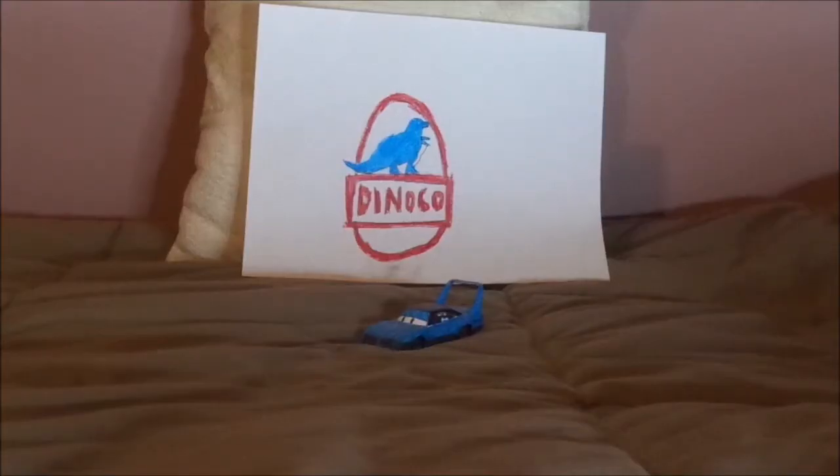Hello, YouTubers, and welcome to another Disney Pixar Cars Custom Diecast review.